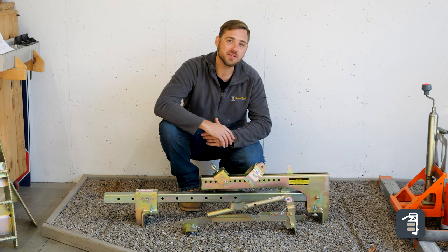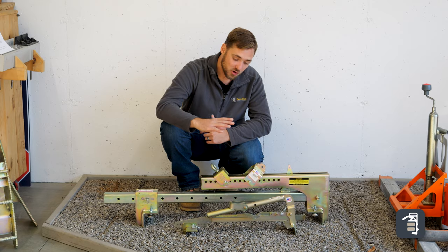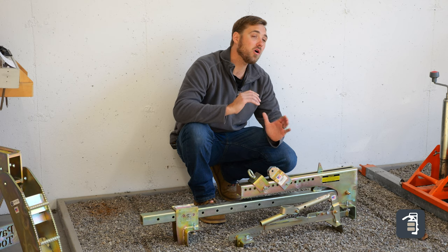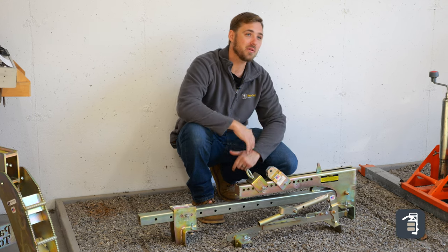Here at PaveTool we have solutions for picking those large slabs. We have our Quickie slab here and our large slab here. These clamps were created to pick all sorts of slabs to make your life easier.